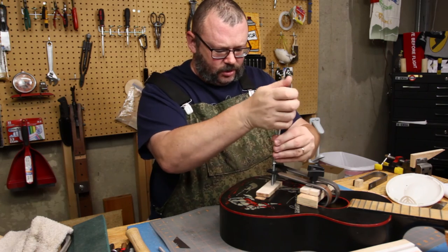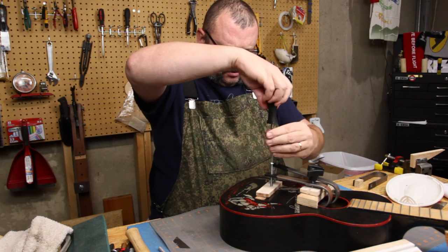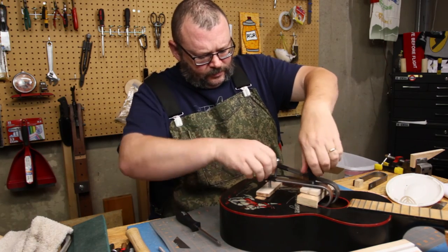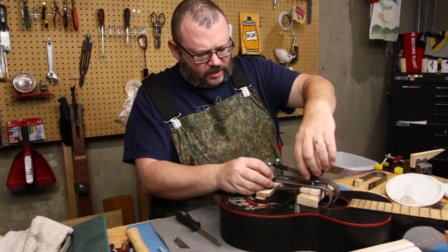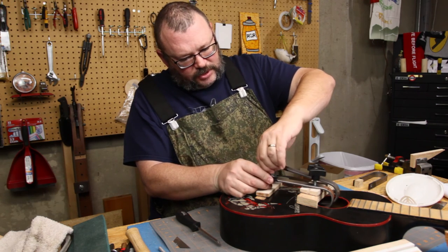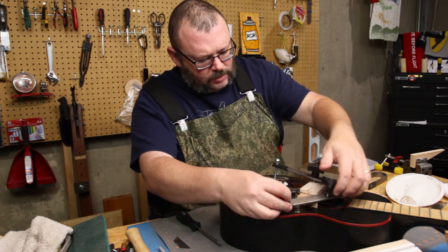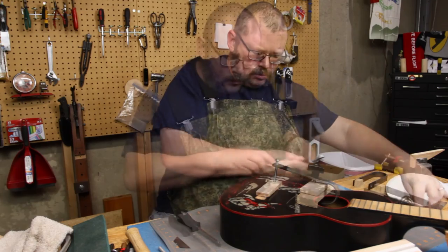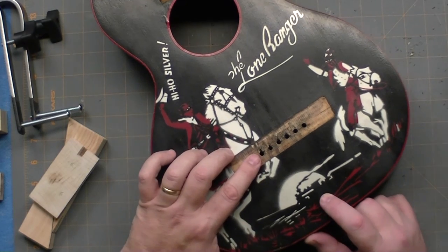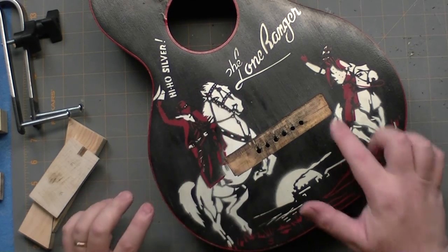I'm just using this wooden caul to see if I can't kind of pre-position the wood into place. There are two areas there that were kind of pulled up - not level. We'll just go with that. Alright. We actually did push in a little bit. It's not spectacular, but it's a lot less angular than it was before.